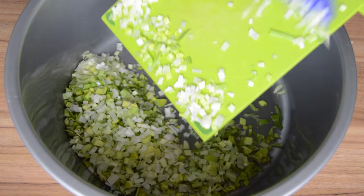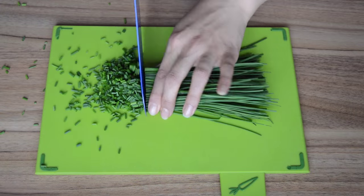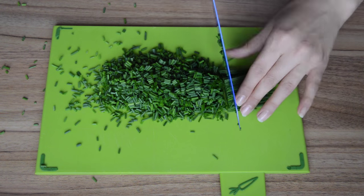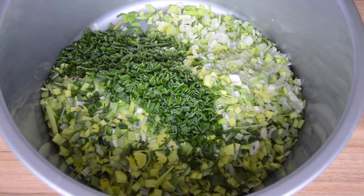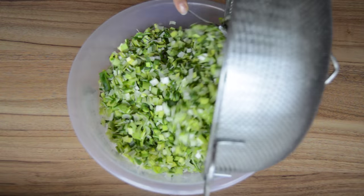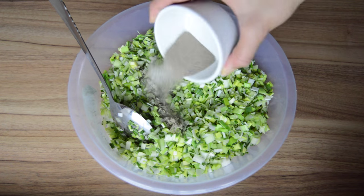Begin by chopping up the leeks. Put the chopped leeks into a large bowl to be washed. Now chop up the chives and add them to the leeks. Wash the leek and chive mixture, drain them and add them back to the bowl. Add the salt and pepper.